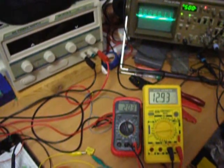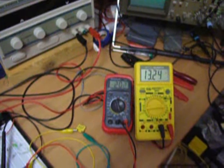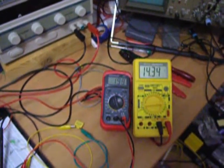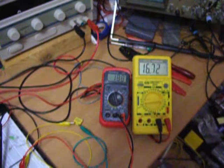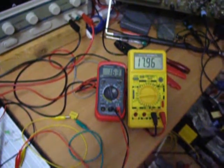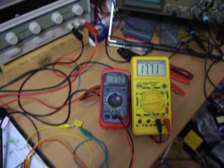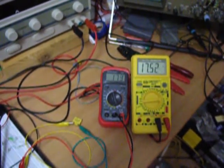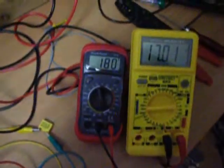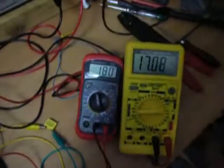I can adjust the frequency here and you can see there are changes from the output — just slightly little changes on my Jewel Thief output and on the pickup coil output. Now I'm getting a nice output: 180 volts and 17 volts. That's not bad.